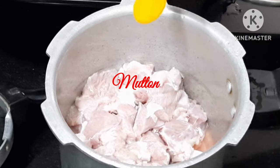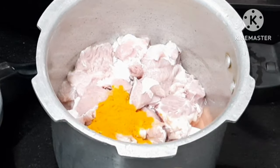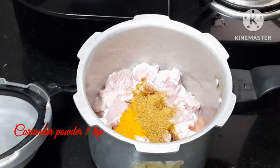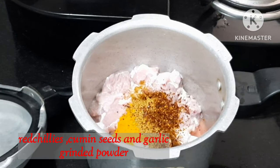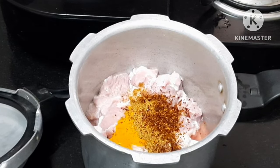First, add 1 teaspoon turmeric powder and 1 teaspoon of salt. I will mix it. It will give a good taste.